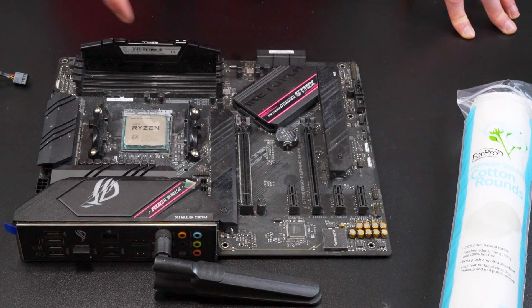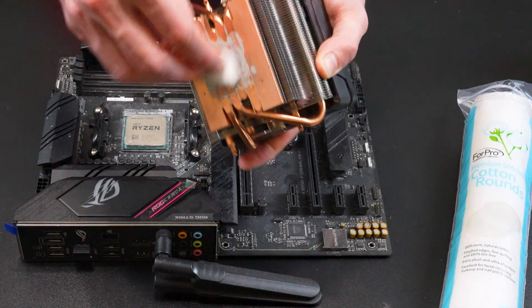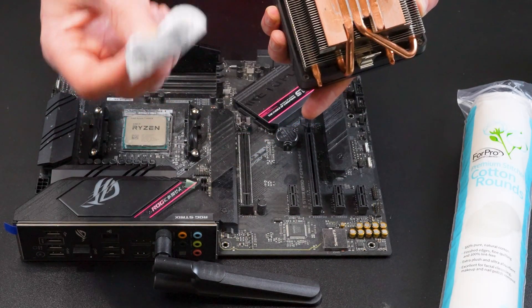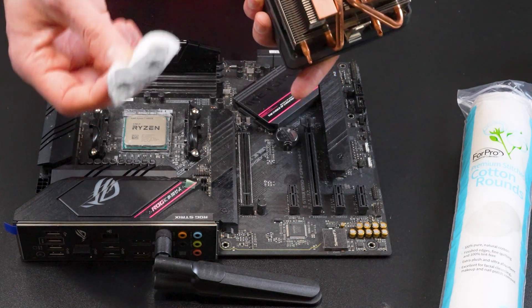Now with the thermal paste off of the CPU, you just want to do the same thing to the CPU cooler. Just take it and rub it in circular motions. If you end up using so much that the cotton round is no longer useful, just use another one and apply rubbing alcohol to that one as well.